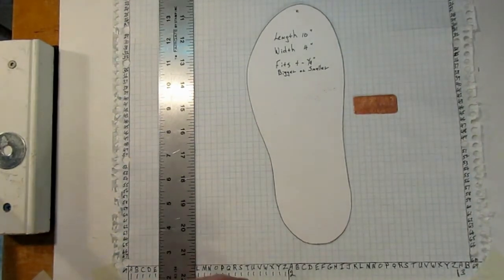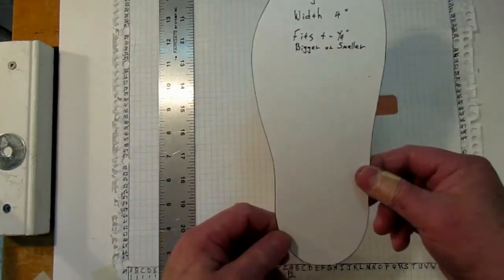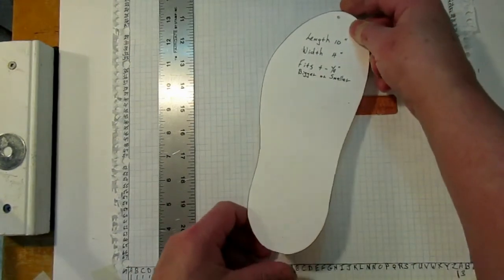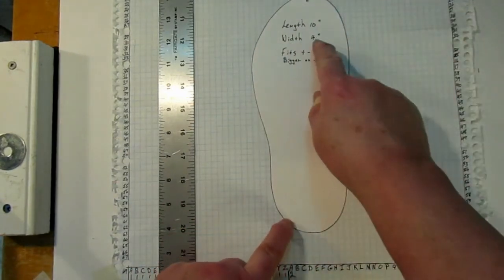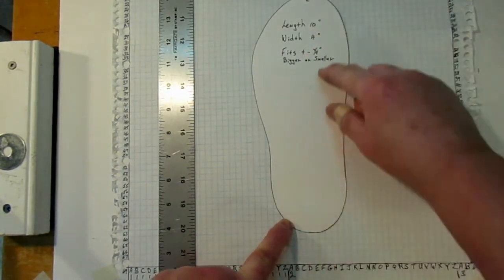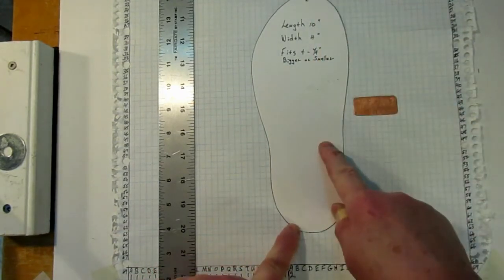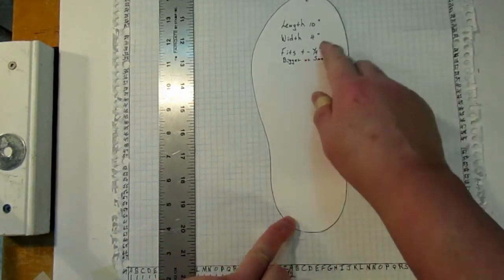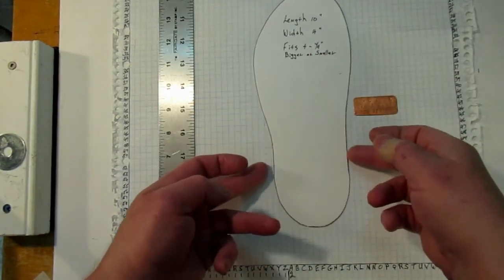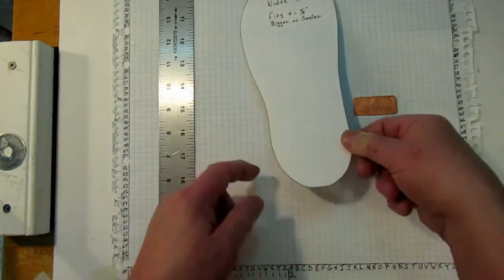What I've done is I've measured out the shape of an average foot based on a size 10 — that is 10 inches in length and 4 inches in width. This pattern will fit plus or minus about a quarter of an inch in length, so you don't have to be exactly 10 inches for it to fit. It does suit a wider range of foot sizes.